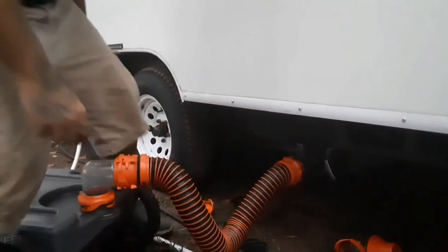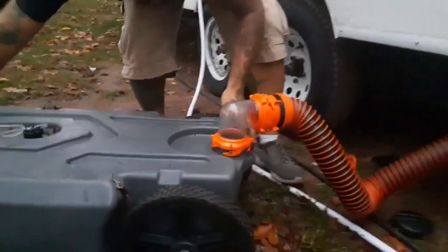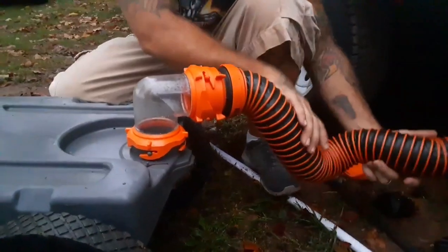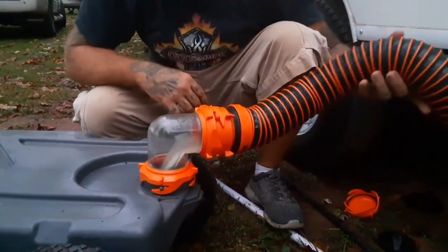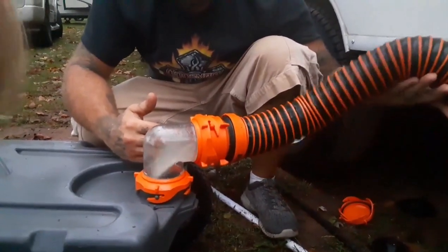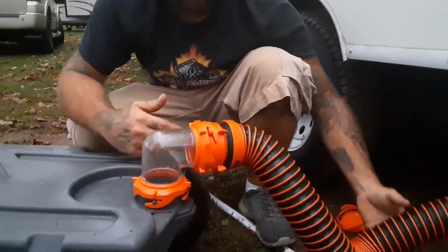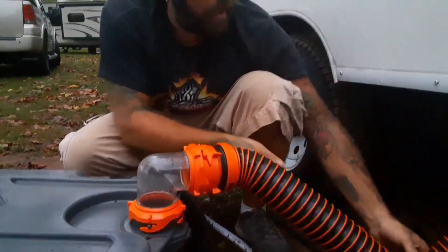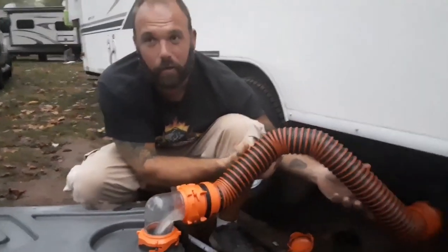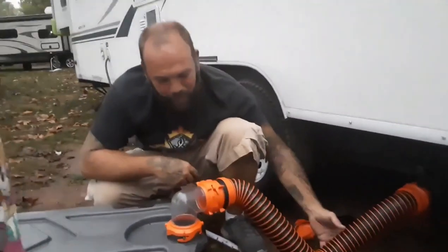For now we're just doing gray water, so I'll pull my gray water lever and you'll start seeing it come through. Once that tube gets filled up - it's not extremely full right now - you can see the gray water coming out, and with it being clear you can see where the fluid level is. I'm only about half full on my tank, but my oldest daughter tends to fill it up pretty quickly when she showers.